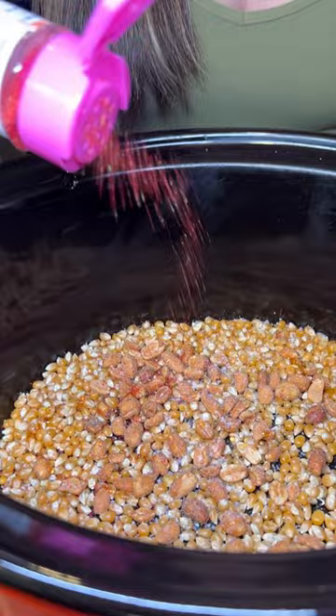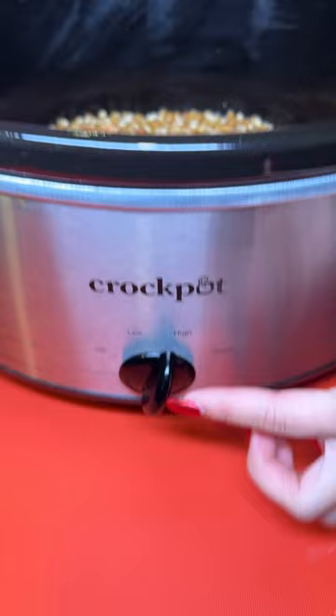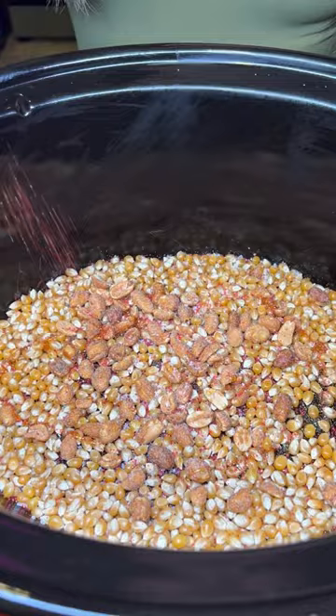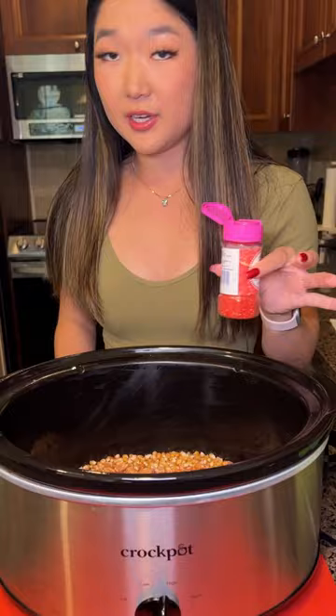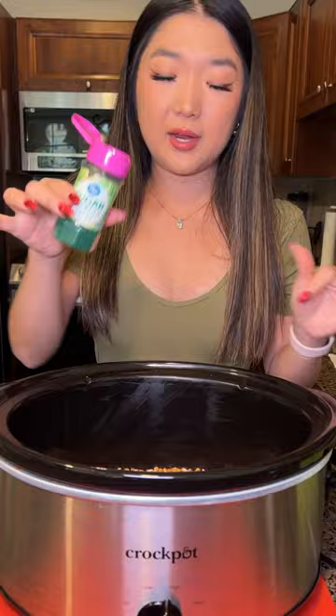So I'm just going to be sprinkling a little bit of this right on top of our popcorn kernels. Look over here — I put the heat onto high heat on our crock pot. We're going to let this sit for about two and a half to three hours on high heat, and we're going to see these popcorn kernels really come to life and become elevated with our red and green popcorn.